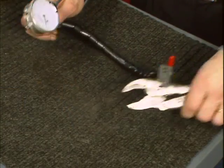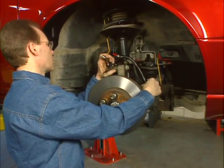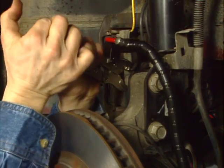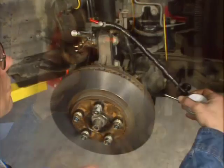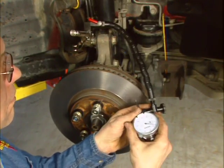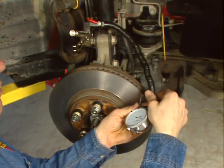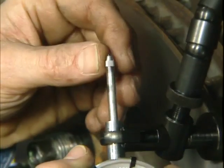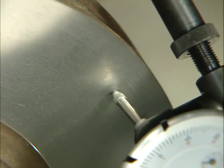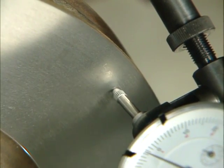Attach the supplied dial indicator to a rigid part of the vehicle spindle. Make sure the vise grip is clamped securely by adjusting the knurled knob in the vise grip handle. Make sure the vise grip location is close enough to the rotor to allow the flex arm and gauge of the dial indicator to make contact on the rotor's friction surface. Check to ensure the contact tip is tightened securely, with the needle contacting the rotor approximately a half inch from its outermost diameter.